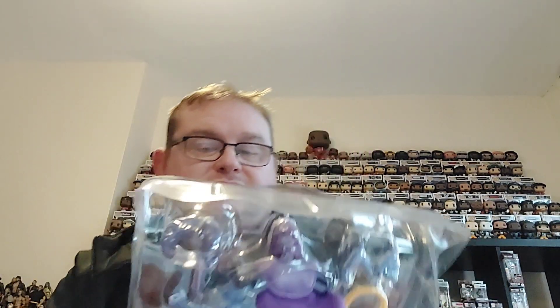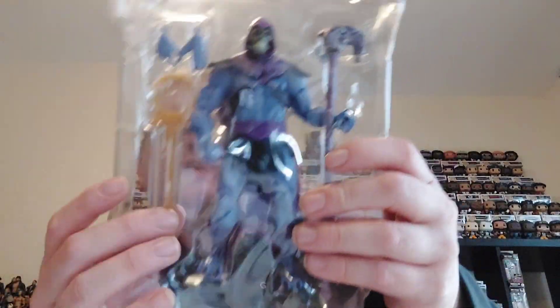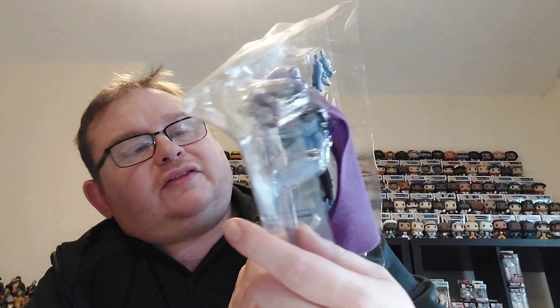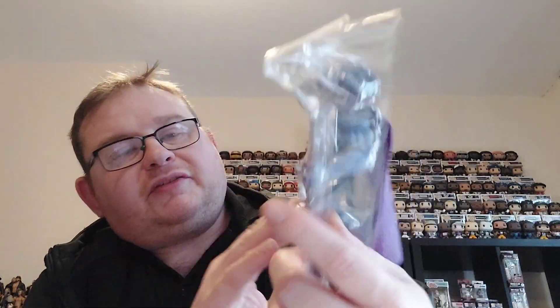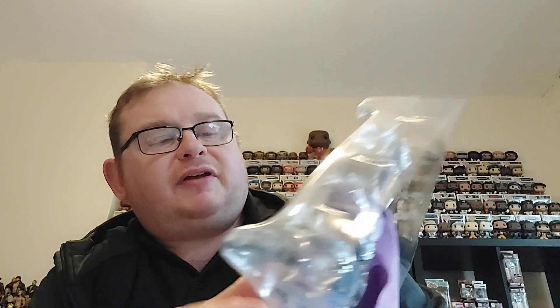So here we have Skeletor. He comes with his Havoc Staff and some other accessories from the Revelation series. I think I'll be explaining more about the Havoc Staff to be honest with you. We will get him out and have a closer look.